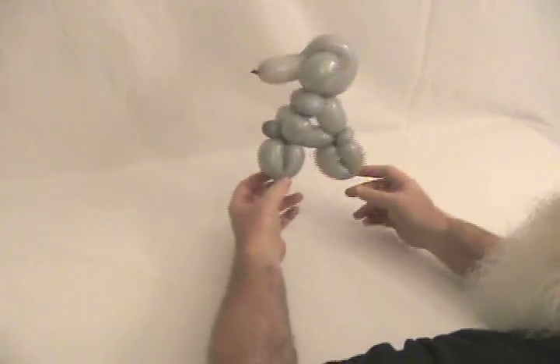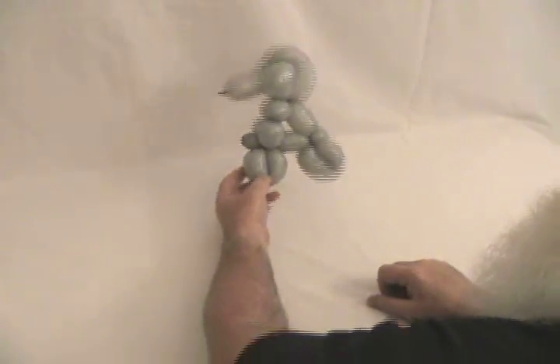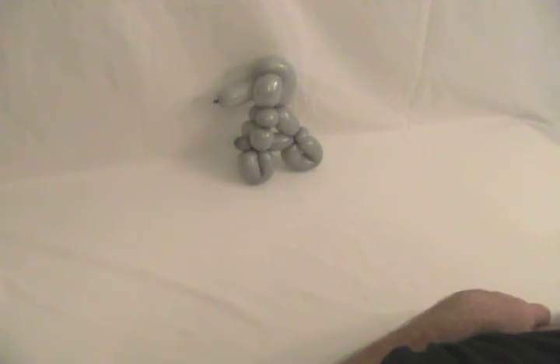This is an old classic — a beagle on a bicycle. This one also has to do even more.